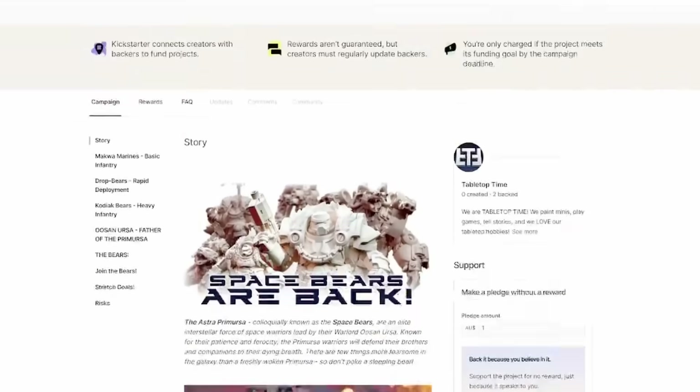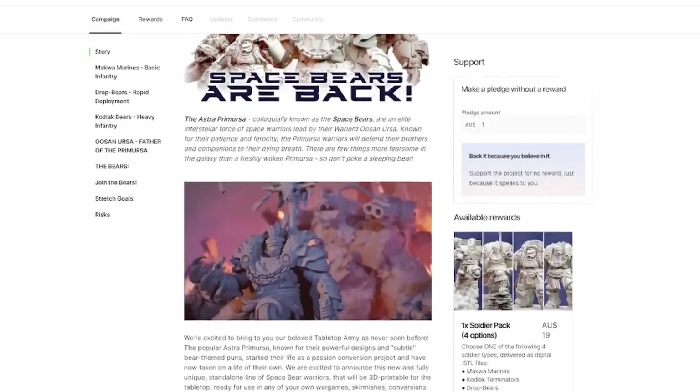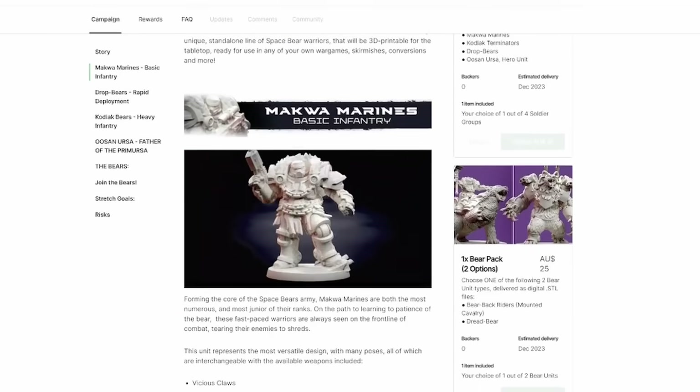Links are in the description. And I think before we leap into the epic deep dive of all the models we've made and how we got here, I think we need to do a bit of a sexy preview.